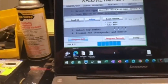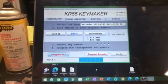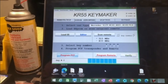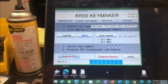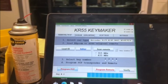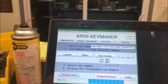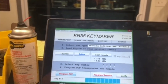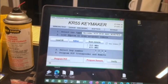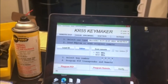Programming the immobilizer. We got our car starting sound — we're now programmed. Go ahead and we can scan the remote.